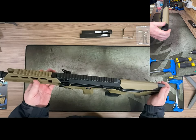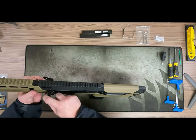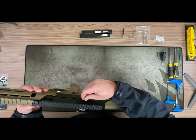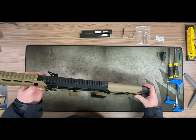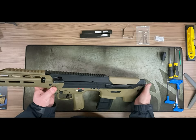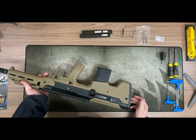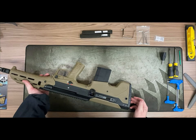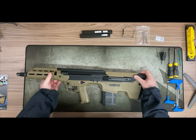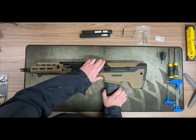I've wanted this MDR for a long time. This is a dummy charging handle — you can see it's ambidextrous but does absolutely nothing. If you pull it at a weird angle it can feel a bit sticky. Ambidextrous fire selector. This is your access to the hop unit so you can adjust the hop; it's a rotary-style hop unit — I'll show you this later.